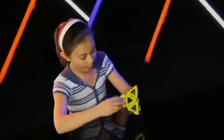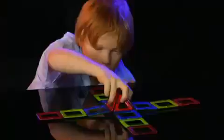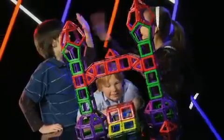Discover the secrets of the pyramid. Construct extraordinary 3D models. Start with the basics and grow your collection to engineer your own fantastic designs.